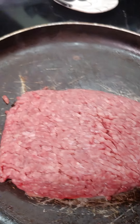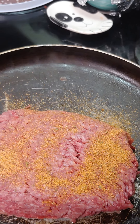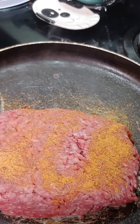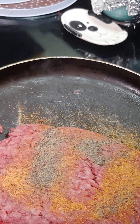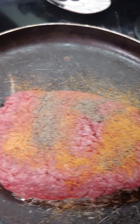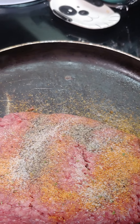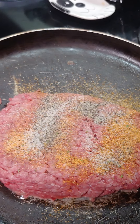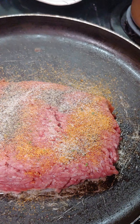We're gonna season our meat — we only need a little bit, it's just for two of us. Some black pepper, a little garlic, parsley, and Italian seasoning. That's my favorite Italian seasoning.